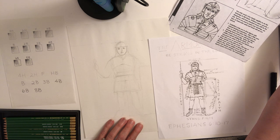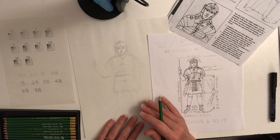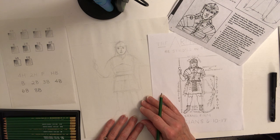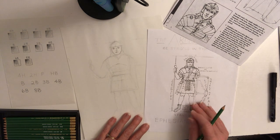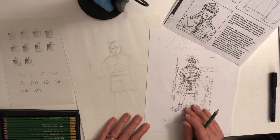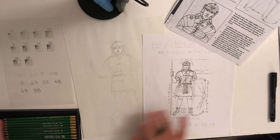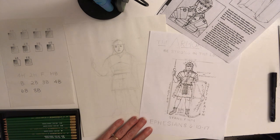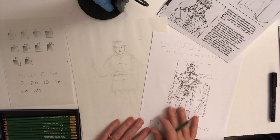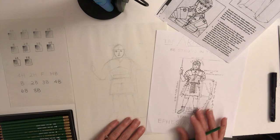Ephesians 6:13: 'Therefore take up the full armor of God, that you may be able to resist in the evil day, and having done everything, to stand firm. Stand firm therefore, having girded your loins with truth, and having put on the breastplate of righteousness, and having shod your feet with the preparation of the gospel of peace. In addition to all, taking up the shield of faith with which you will be able to extinguish all the flaming missiles of the evil one. And take the helmet of salvation and the sword of the spirit, which is the word of God.' We're doing a Roman soldier because this semester we've been working in the Greco-Roman art age, and it's perfect timing — tomorrow is Holy Thursday, and Roman soldiers were set to guard the tomb of Jesus.